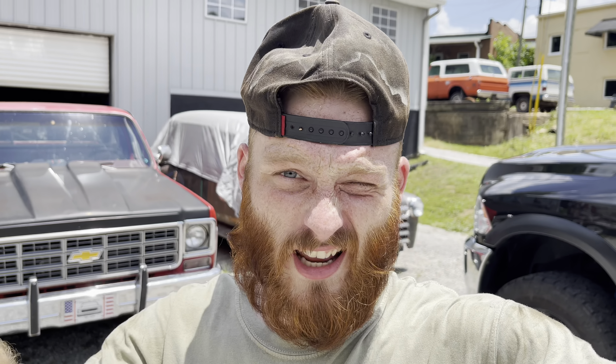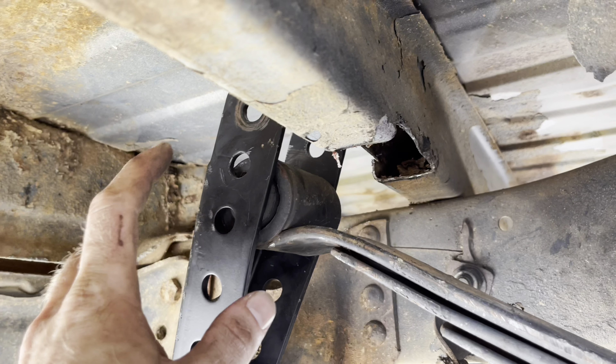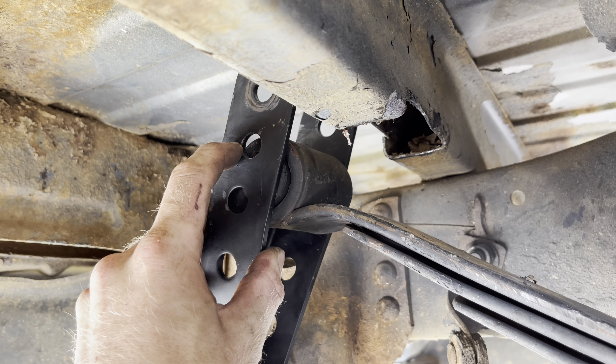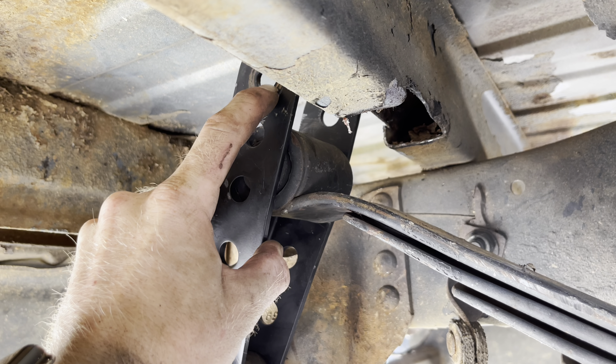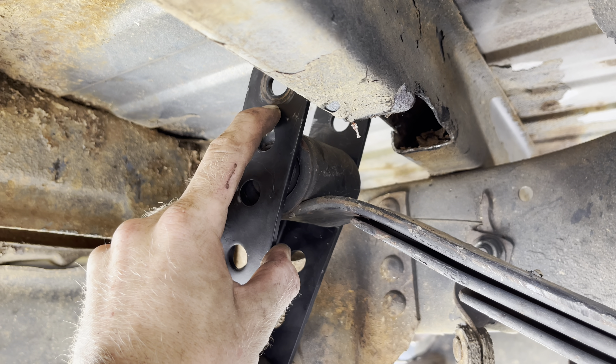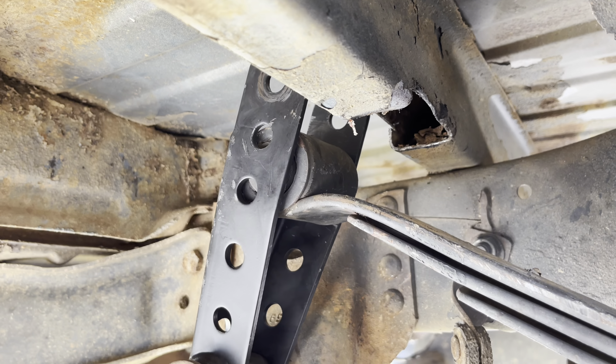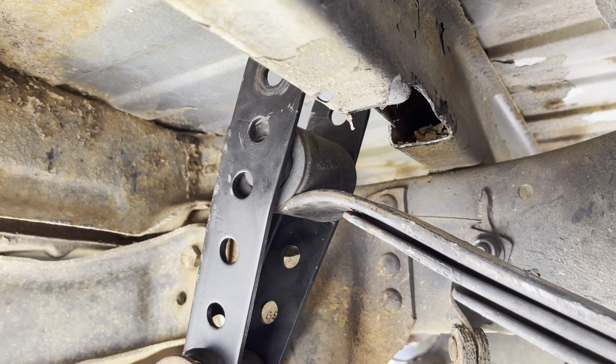We got the drop shackles installed on the rear of Papa's Old Chevy, but the issue is I put the bolt up just a little bit too high, so I'm going to drop it down a bolt so we can actually level the truck out and not squat it. The top hole is going to be a two-inch drop, the second hole down is going to be a one-inch drop. At first we installed it in the top hole and it turned out to squat the truck just a little bit. I'm not a fan of that, so we are going to install it in the second hole and hopefully level it out and make it look great.